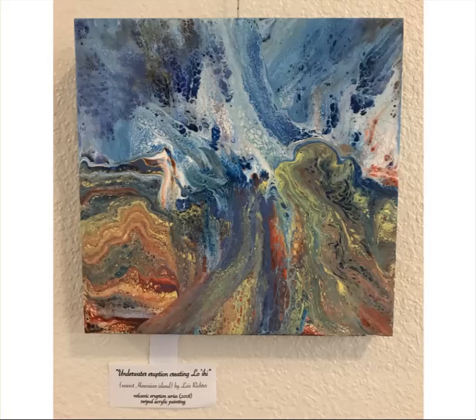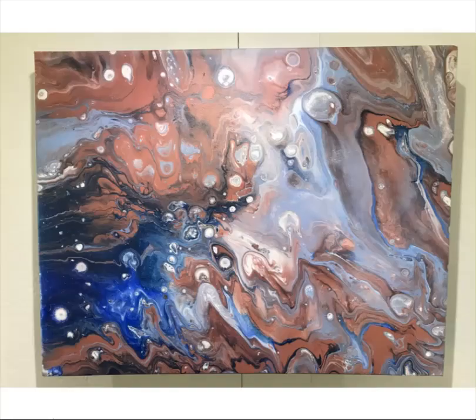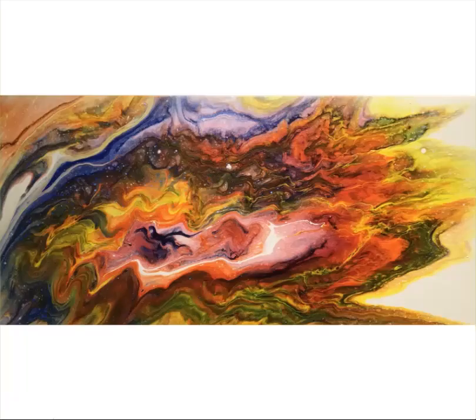When I was doing this work in 2018, there were a lot of eruptions in Hawaii. And so I was inspired to do a series of eruption paintings with the fluid acrylics. And this is my favorite. This is an underwater eruption. I called it Creating Loihi. Loihi is the name of the island that is being formed at the moment and will eventually be the next island in the chain beyond Big Island. This is Galaxy No. 1, a very large painting, and Galaxy No. 2, quite a bit smaller.